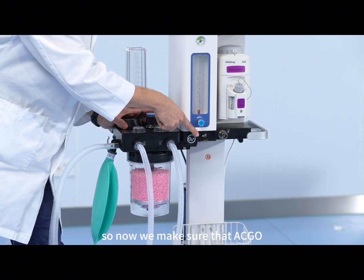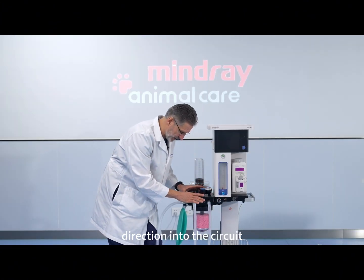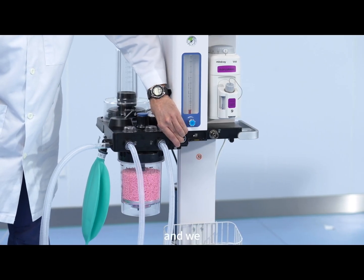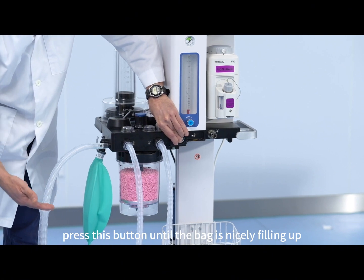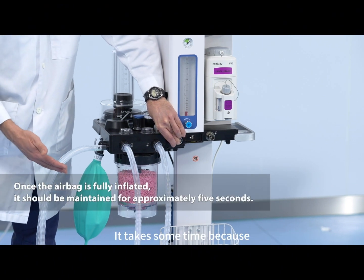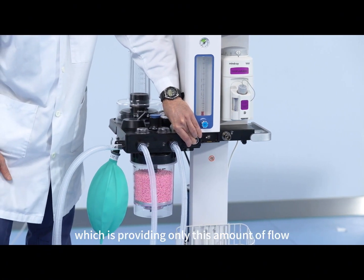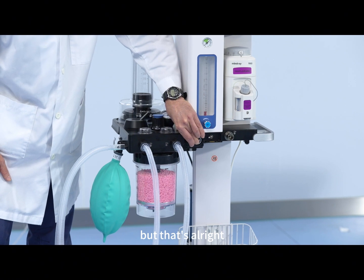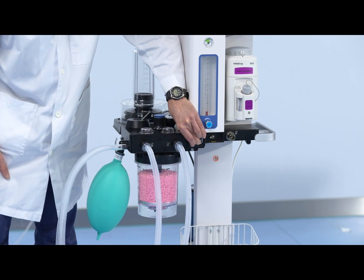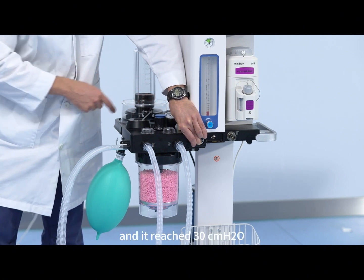So now we make sure that ACGO is switched to the OFF position so fresh gas is going in the correct direction into the circuit. We repeat filling up the bag again. We press this button until the bag is nicely filling up and the pressure reaches about 30 cm of water. It takes some time because currently we are using an oxygen concentrator which provides only a limited flow, but that's alright. Now the pressure is increasing and it has reached 30 cm of water.